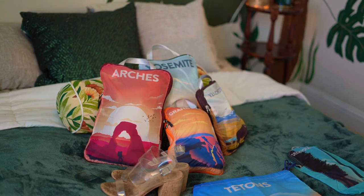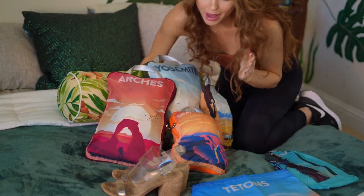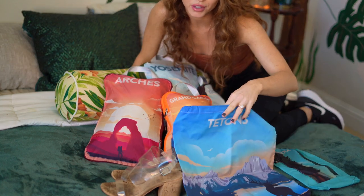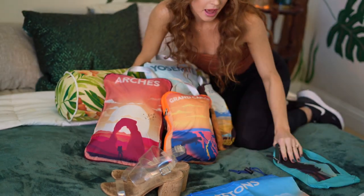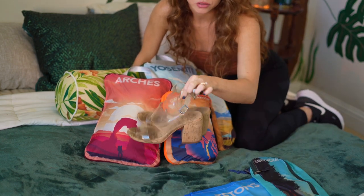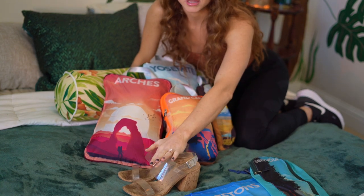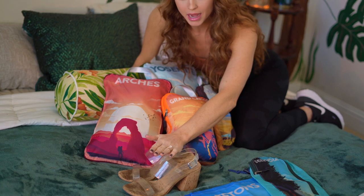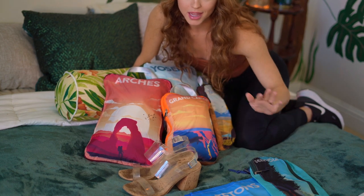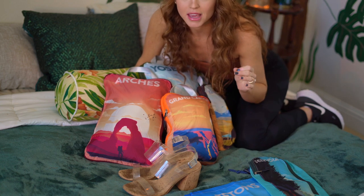We now have all of our packing cubes — everything I'll be bringing. There are two left over: I bring one for dirty clothes to keep them separate, and one extra just in case I need it. I also have my shoes. That capsule wardrobe idea — you can match these with the dresses or any of the shirts I packed. They're color-neutral and work with everything. Let's put all these in our carry-on and see if we can pack even lighter.